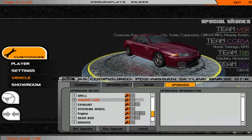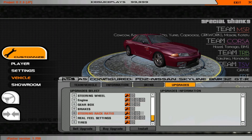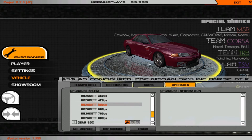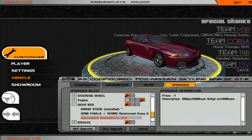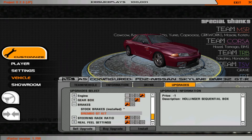What you mostly need is engine, gearbox, brakes, steering pack, and ratio real feel settings if you have the plugin — I'll show that in another tutorial. For the engine, I personally recommend 420 to 500 horsepower, so I go to 500. For the gearbox, I always use the Hollinger sequential box, and for brakes use the Brembo GT kit.